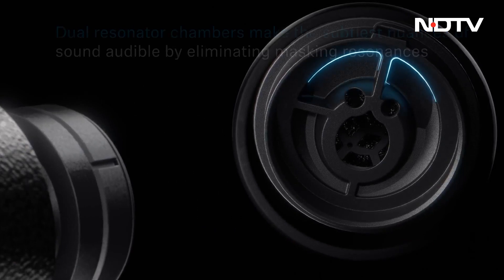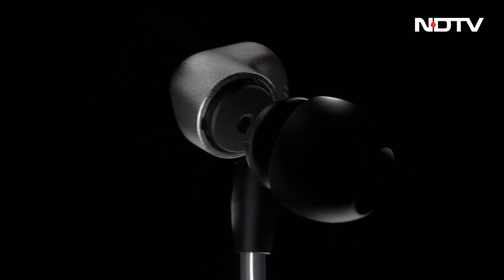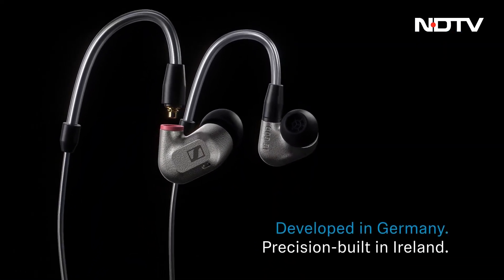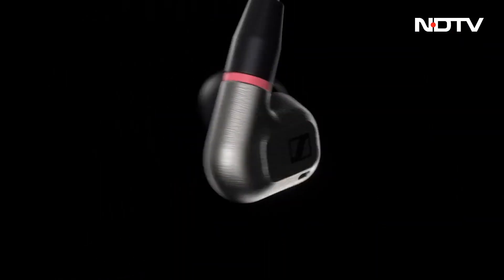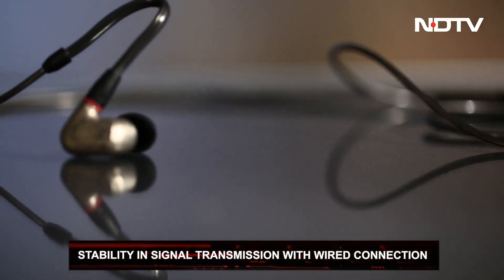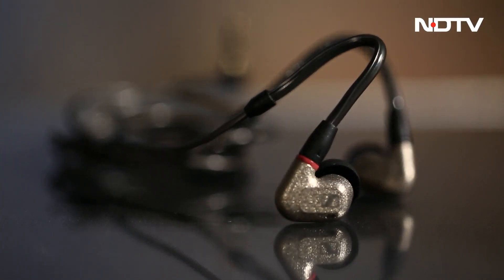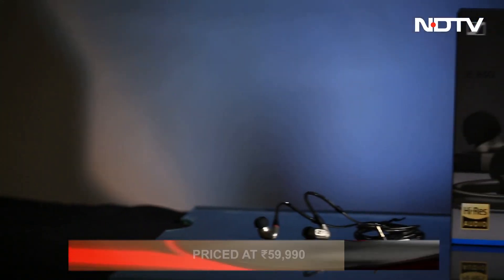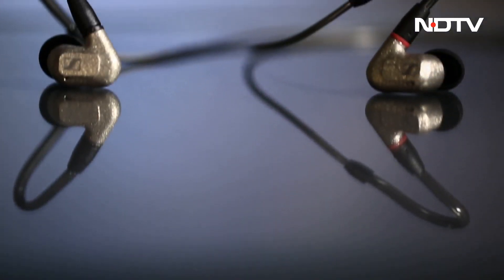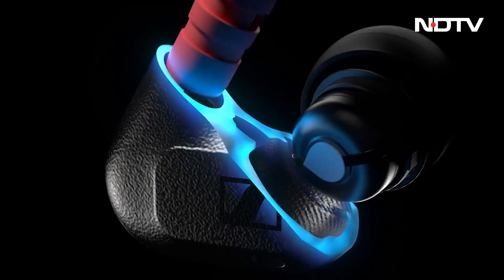So why did Sennheiser go wired instead of wireless? Wireless connections rely on Bluetooth connectivity for transferring codec signals. This isn't the most efficient method and hence there is data loss. A wired connection like the IE600 is more stable and capable of delivering professional levels of audio performance. Priced at Rs. 59,990, these in-ear studio monitors are aimed at serious audiophiles — people who would go to any lengths for the best sound output.